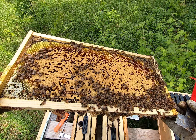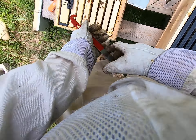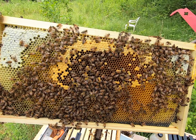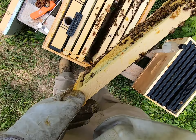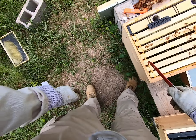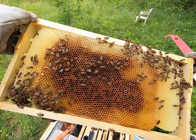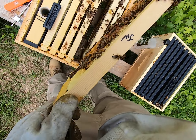I've got a strong laying queen. The next frame is all brood, mostly. They're fanning really hard because they're hot. I've got honey on the top left and right. Looks like honey and pollen storage.